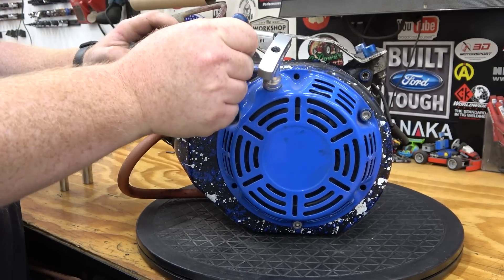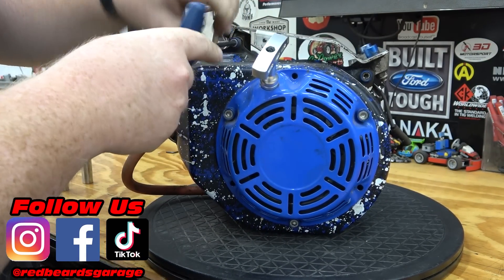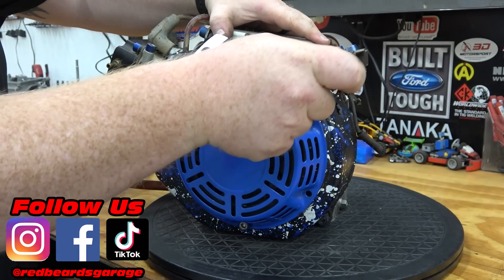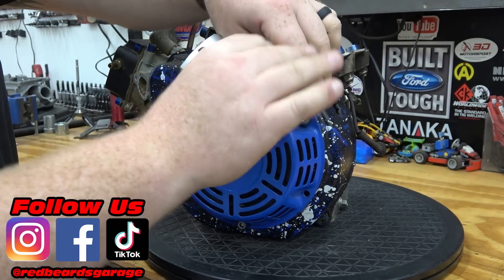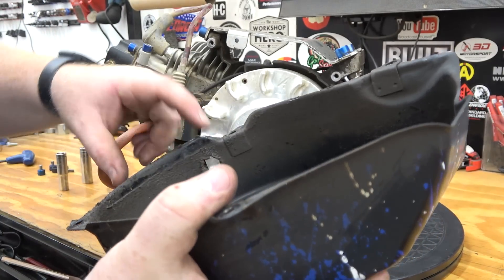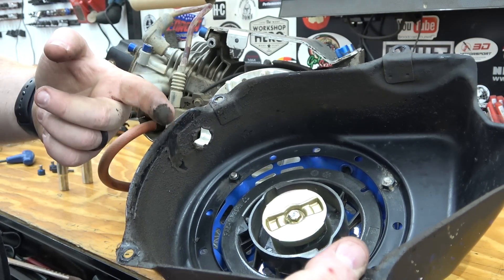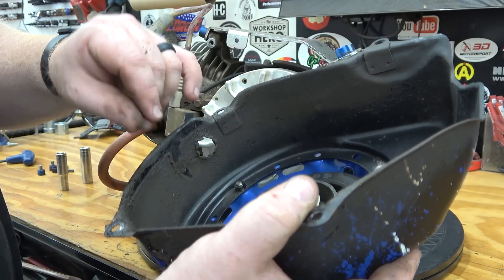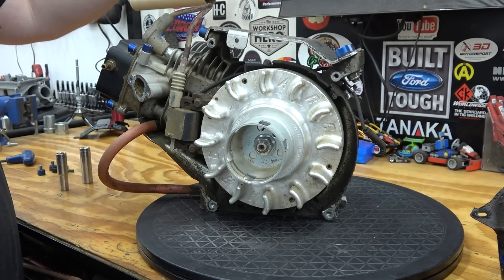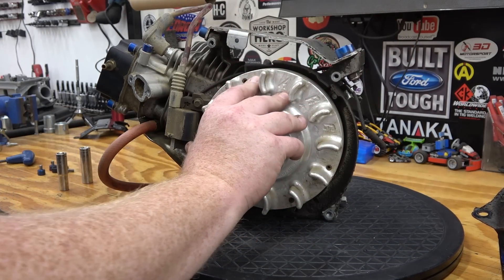We're going to pull the side cover off first just to see what the flywheel looks like. It's been three or four years since we built this and it's been abused like crazy. There's a lot of dirt and some buildup. The reason there's so much oil on this is it had a catch can and we didn't have the block vented the proper way. The catch can was dripping down on the front of the block covering it with oil.